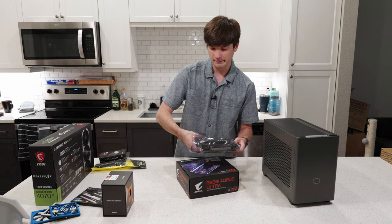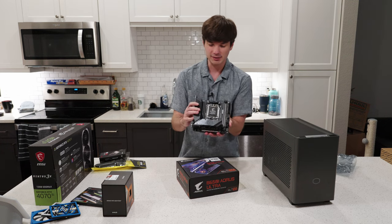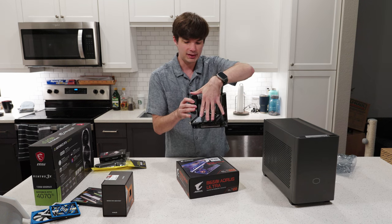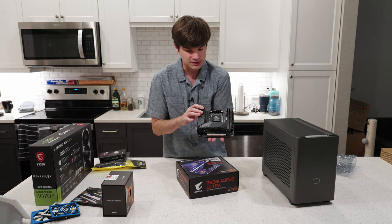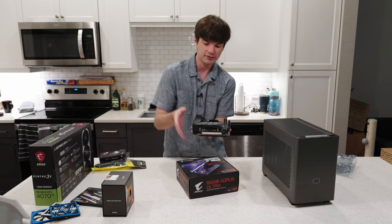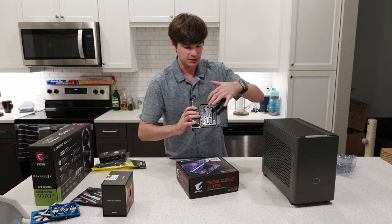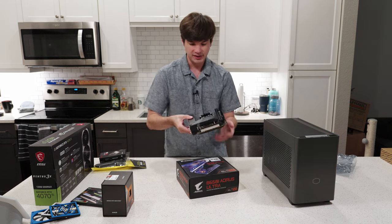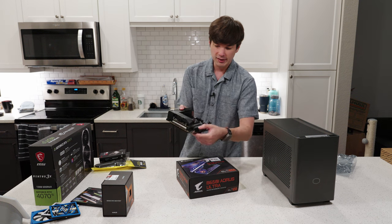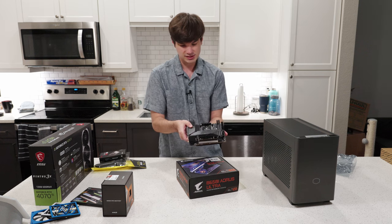This is the B650i Ultra — it is a tiny little guy. Look at that thing — that is the motherboard sitting in the palm of my hand. Absolutely tiny. This right here is where the NVMe drives go. They kind of stack on top of each other, which is interesting — it actually supports a third one in the back too. And it's got two slots for RAM, plus front panel headers.